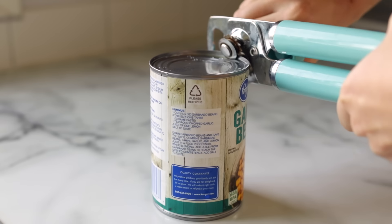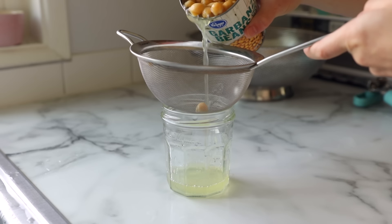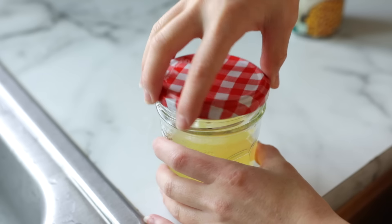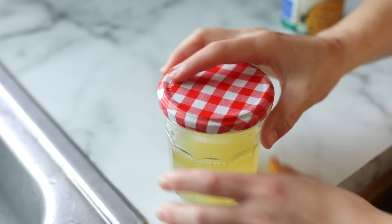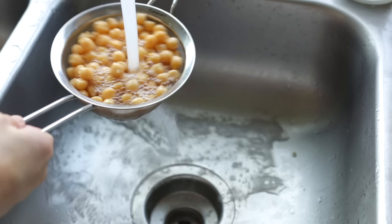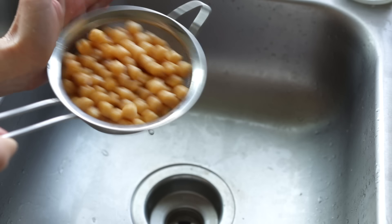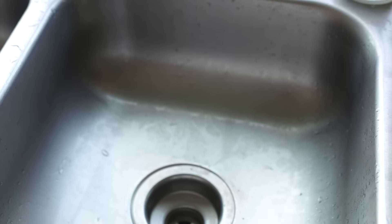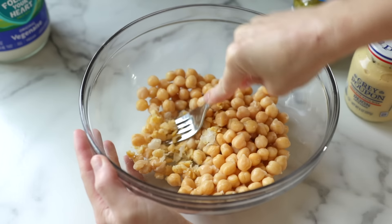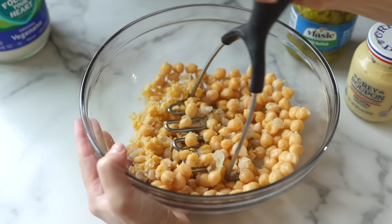Chickpeas are the key ingredient to our vegan tuna salad. Drain your chickpeas. You can save the water from the can — it's also known as aquafaba — to use in all sorts of cool stuff. You can use it as an egg replacer in vegan cookies, use it to make meringue or even vegan mayonnaise. Let me know if you're interested in seeing a video about different applications for this. Give your chickpeas a good rinse, shake off as much water as you can, then add them to a bowl and roughly mash them. The back of a fork works just fine, but you can also use a potato masher or even pulse them a few times in your food processor until they're crumbly.